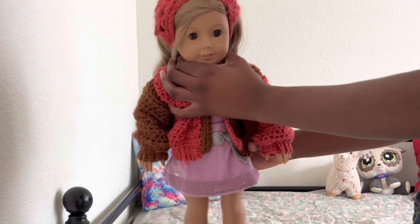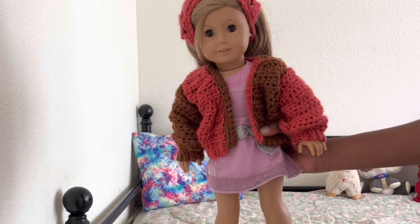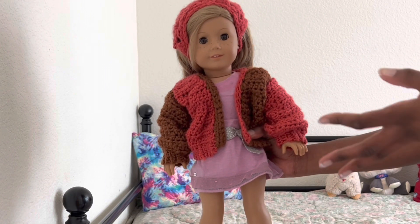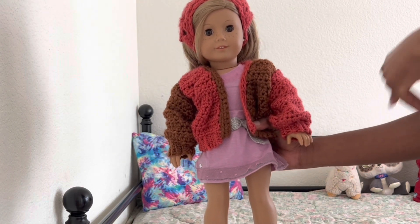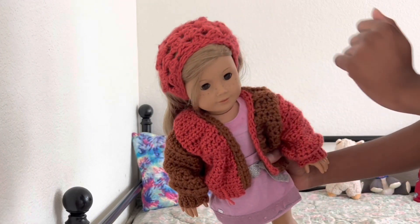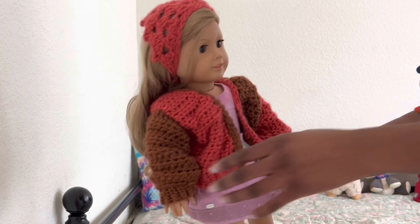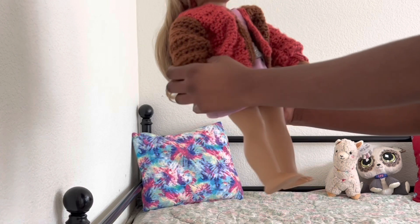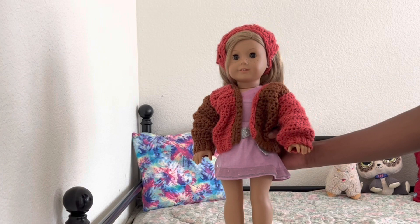And this bandana I actually made way before. How this cardigan came about was I thought of the idea and I had a lot less of this yarn left. Such a cute bandana! If you guys want to see a tutorial on any of these things make sure to let me know in the comment section. It's super cute — it's like such a comfy fall cardigan and I love it so much.